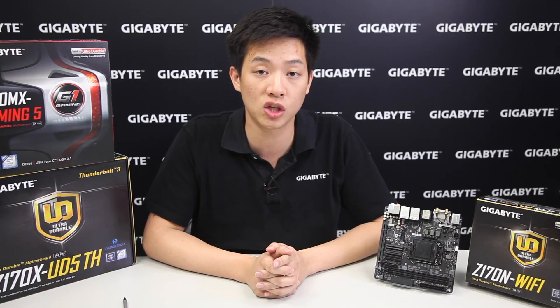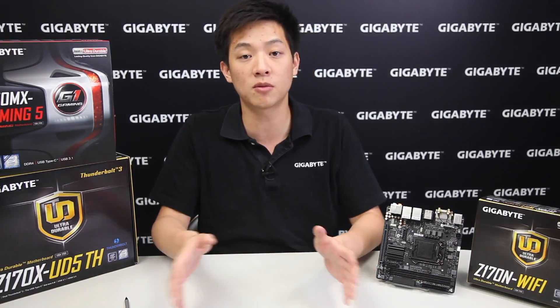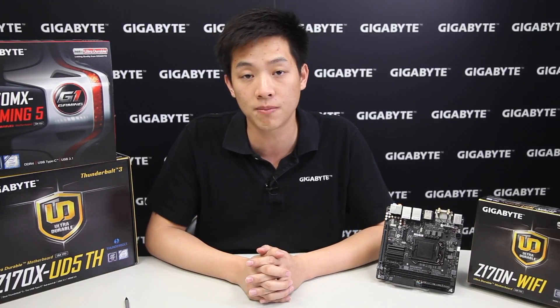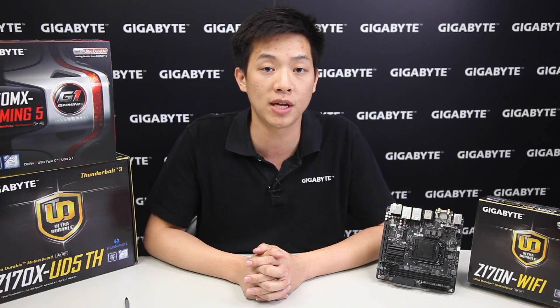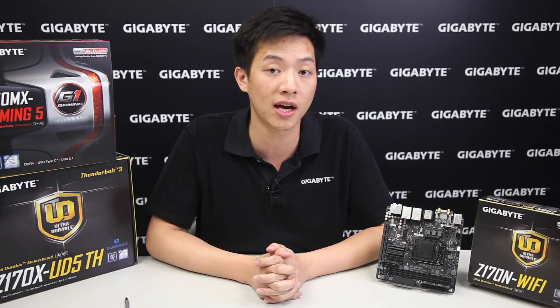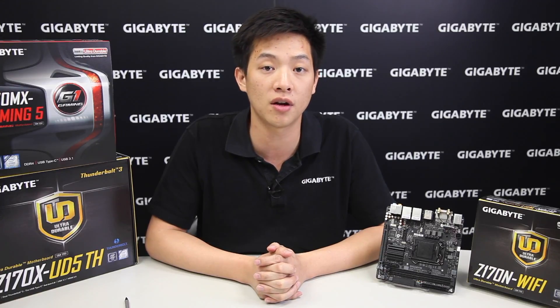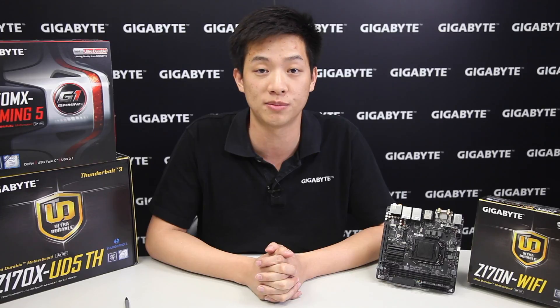If you want to find out any additional information please check our product page at gigabyte.com. We hope you liked our video — please like and subscribe and leave some comments below. We'd love to hear your feedback, and you can click on the links here or check our Gigabyte page and Facebook for information on promotions or sweepstakes. Thank you for watching and we'll see you next time.